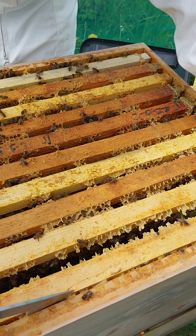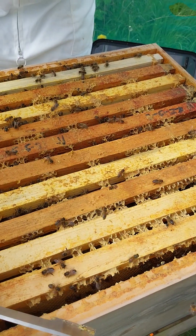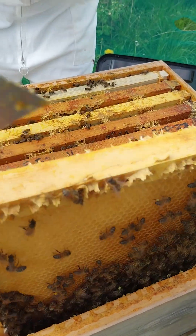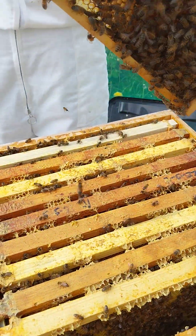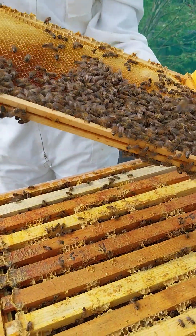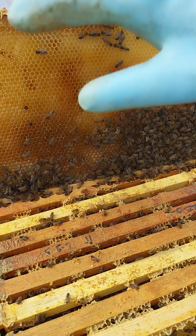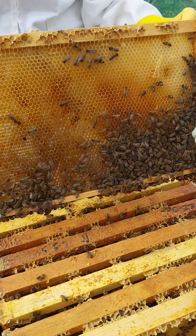I think I squashed a few - I think you just squashed one there. Never mind - coming from a vegan, that's not ideal. So what's this? This is just drawn out. What I would suggest you do with this one is replace that frame with an empty one, because it's only just drawn out and there's nothing in it.